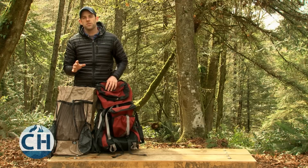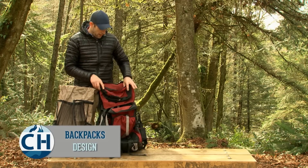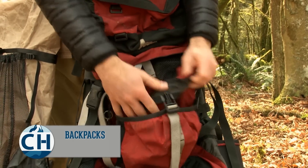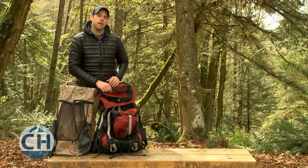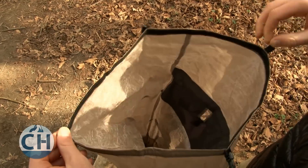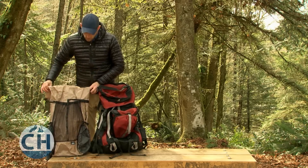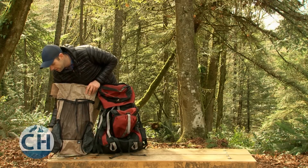An ultralight bag is also going to save you weight through simplicity of design. With a traditional pack, there's lots of pockets, straps, pouches, clips, and zippers, which might seem like a convenient way to carry your gear, but the problem is all that extra material adds up to a lot of weight. In an ultralight pack, what you're going to get is one main compartment, top loading for holding all your gear, a pocket on the outside that's mesh, as well as a couple of pockets for easily accessible gear.